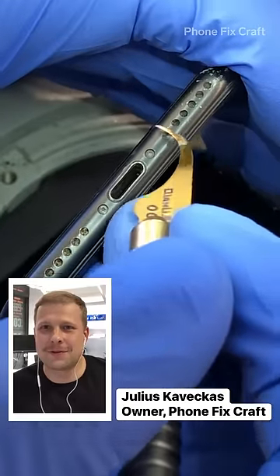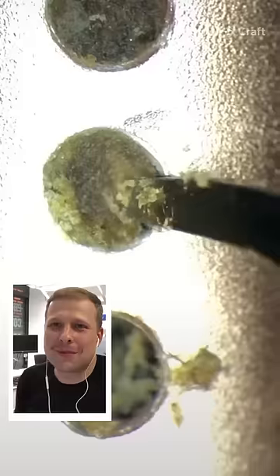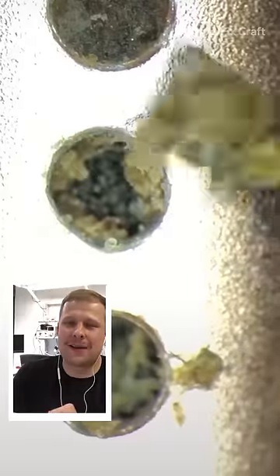Hello, I'm Julius and I'm the owner of PhoneFixcraft. Today I'm going to show you how to clean and repair a damaged iPhone.